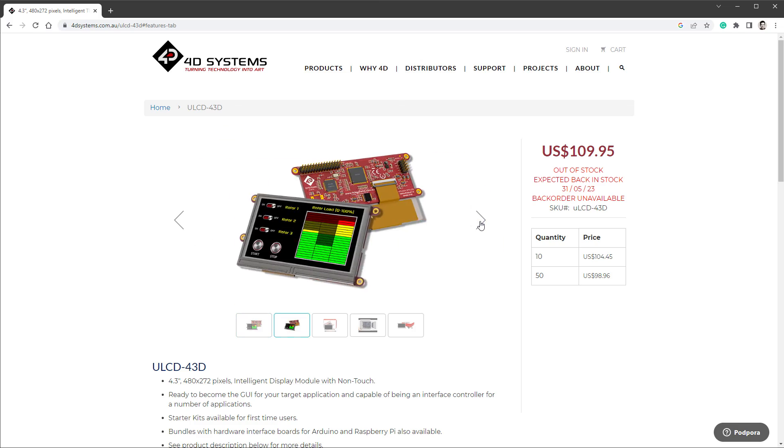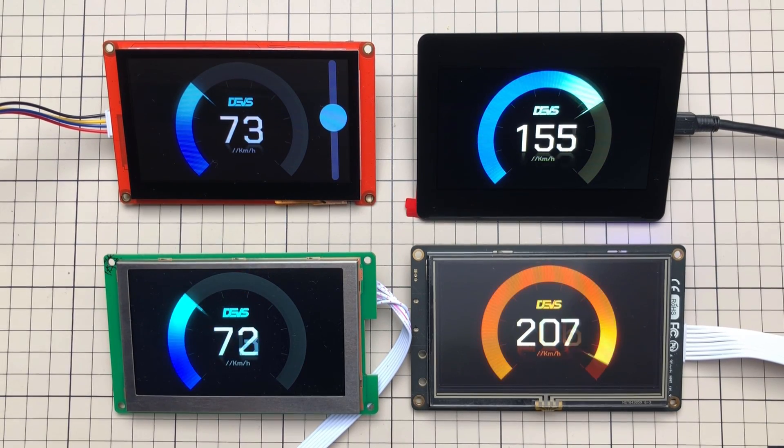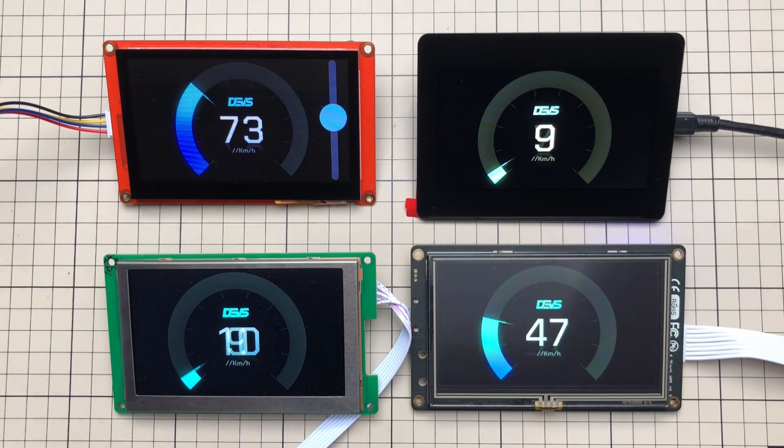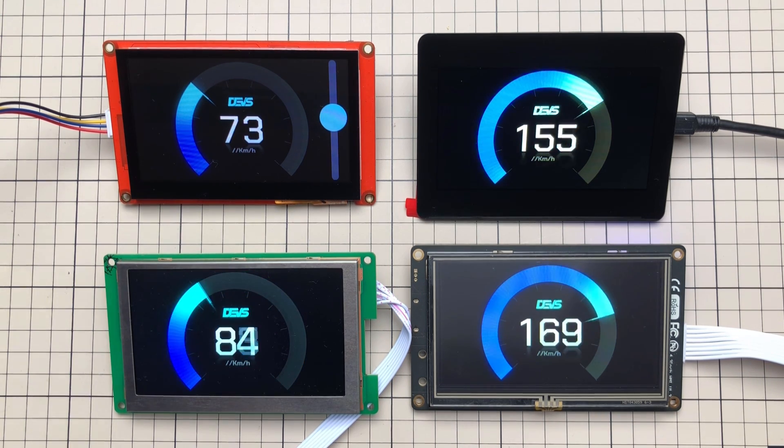There was one more display that met the criteria — the 4D Systems display — but unfortunately I couldn't get my hands on it as it won't be back in stock for five or six months. In the next video I'll go over every single display, show you how to get it up and running, and tell you which one I think is best for this job.